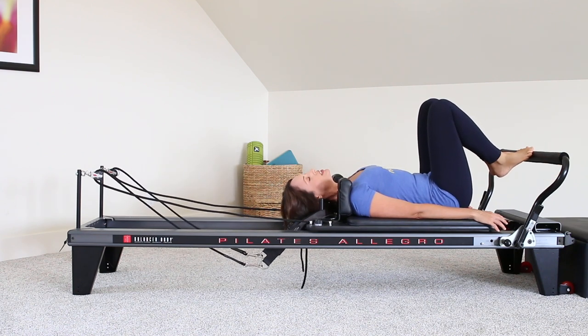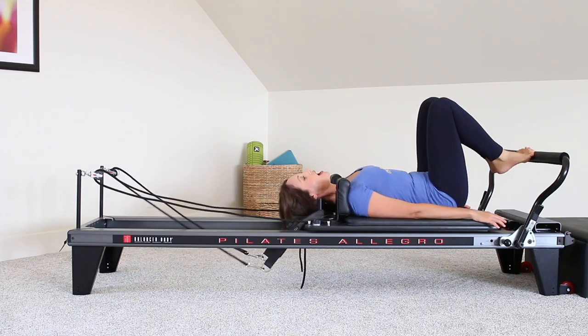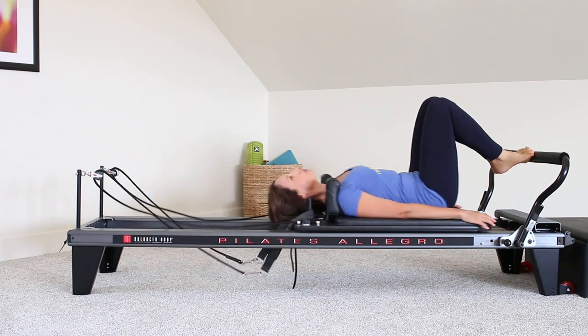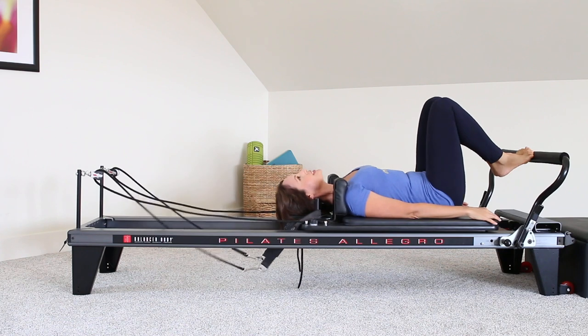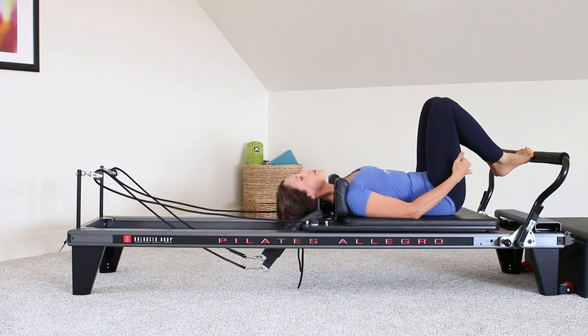Toes to parallel position, ankle bones almost touching — you can have about a ping pong ball size away — and we're going to press away. Think up on that nice high half toe or releve, exhaling back. I want you to think about squeezing through the whole leg, squeezing your legs together towards the midline of the body. Pressing away, now squeeze the hamstrings as you come back home.